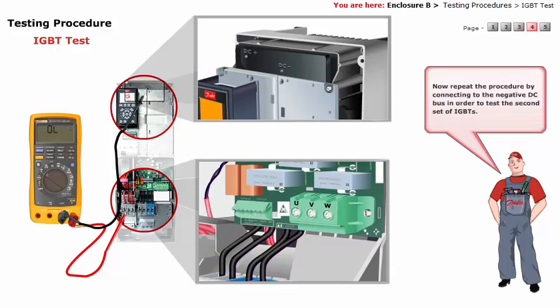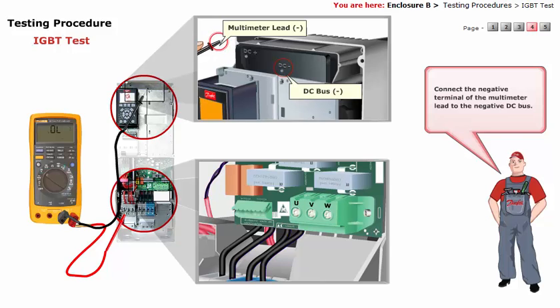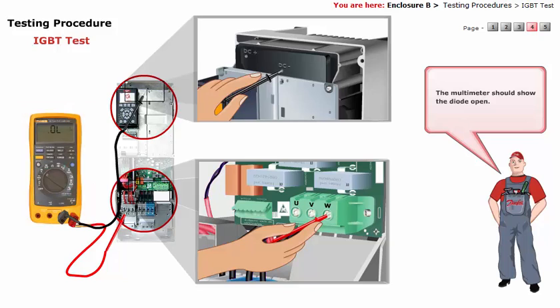Now repeat the procedure by connecting to the negative DC bus in order to test the second set of IGBTs. Connect the negative terminal of the multimeter lead to the negative DC bus. Connect the positive terminal of the multimeter lead to the motor terminals U, V, W in turn. The multimeter should show the diode open.